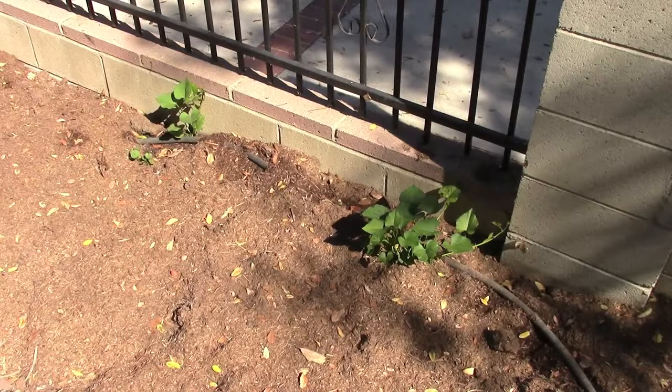Here in Southern California it's so hard to get enough water on your plants that having some sort of automated system really helps out, and it seems to be helping out especially in this case.